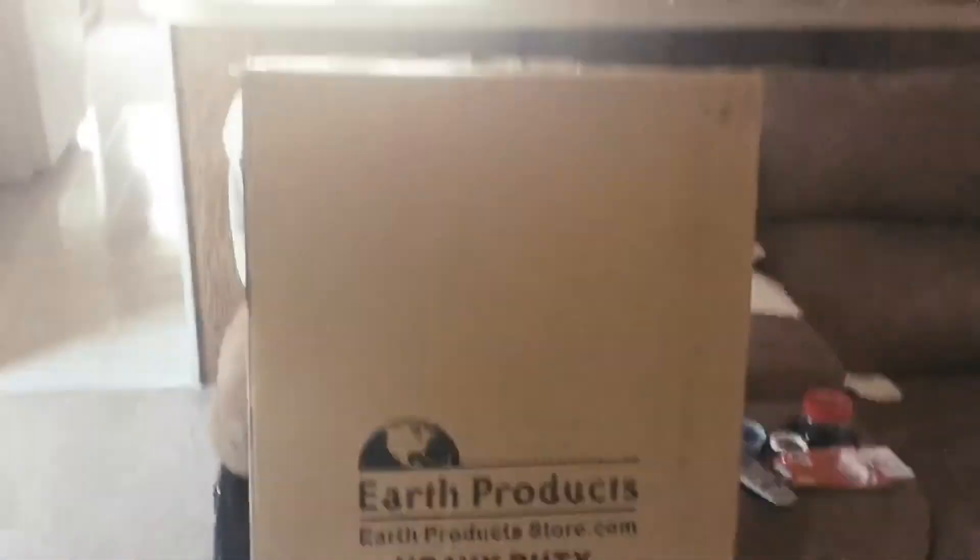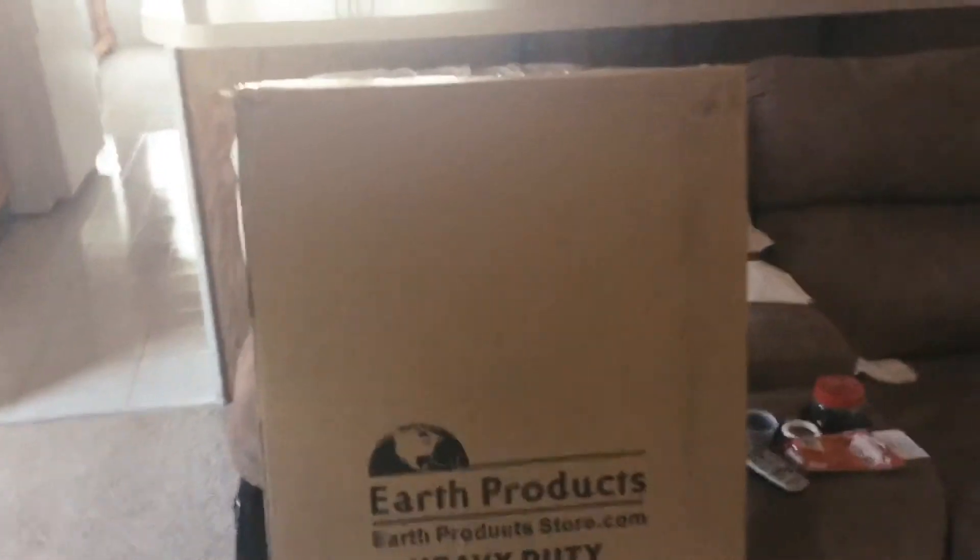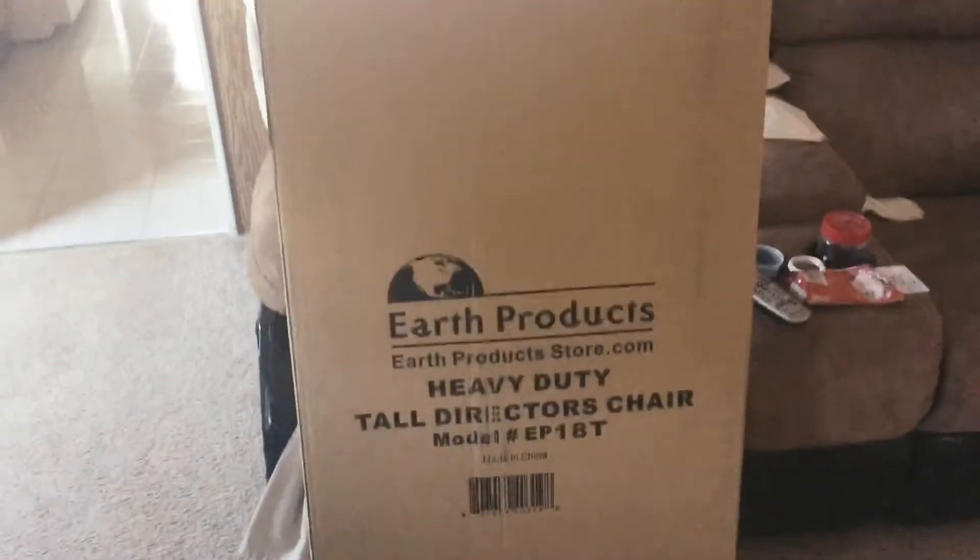This is a package that just came in the mail. This is my director's chair that I ordered. My mom got it for me as a birthday present, and I'm really excited. So I'm going to open it up and show you guys what it looks like. This is what the chair looks like.